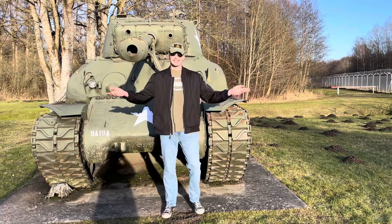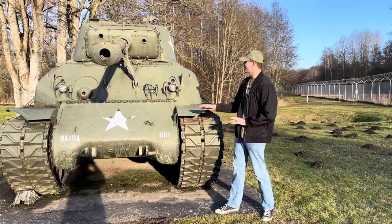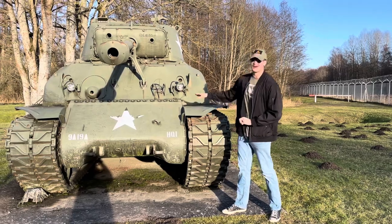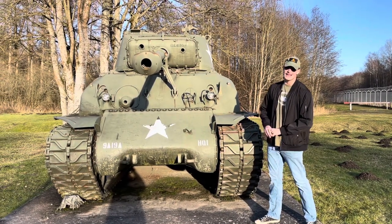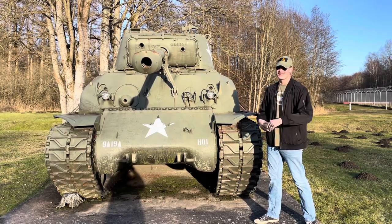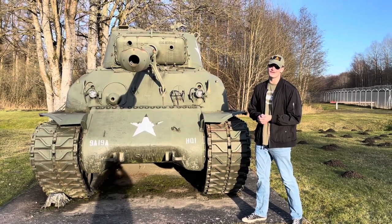Welcome back, you guys. I liked yesterday's video so much I decided to do another one. We have a bit of a rare tank today — a rare variant of the Sherman, the M4A1E8 76. You guys know the drill: we're going to get into the history of the vehicle and then get into the tour.